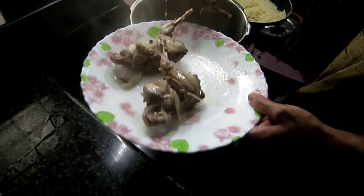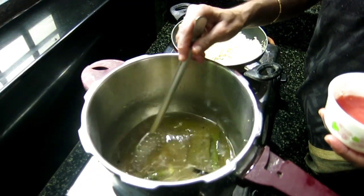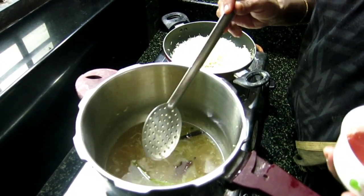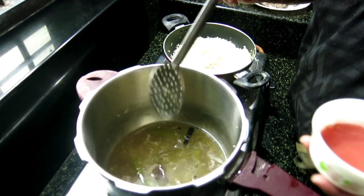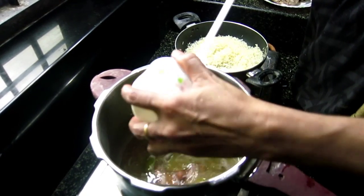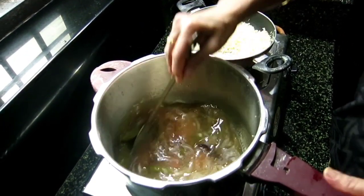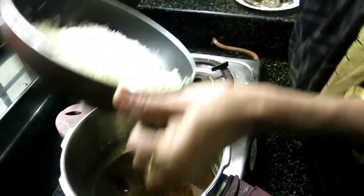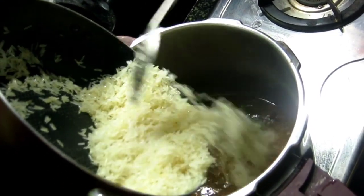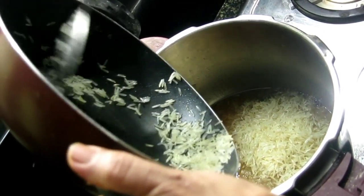It's all good. It's good when the rice has come, so they are kept in the middle. Put it in the middle, maybe a little bit.